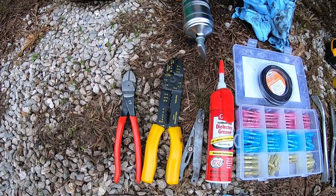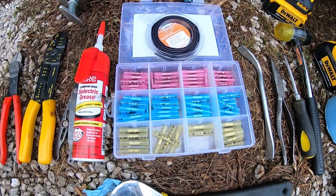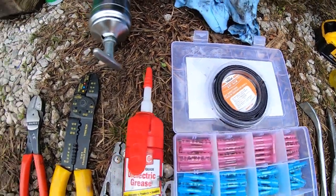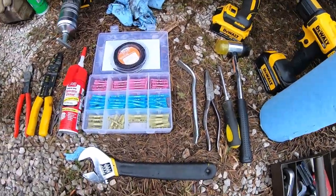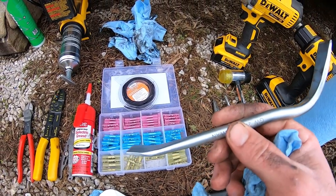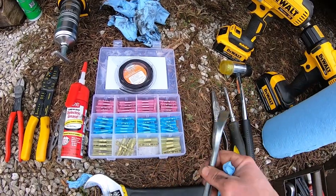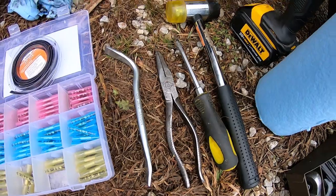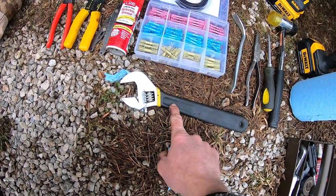What you'll need for tools: some wire cutters, wire strippers, crimpers, dielectric grease, some butt connectors, and heat shrink tubing that will seal those up. This right here is kind of a specialty tool - this is for adjusting trailer brakes. If you don't have one of these you can probably find it on Amazon for around ten or fifteen bucks.